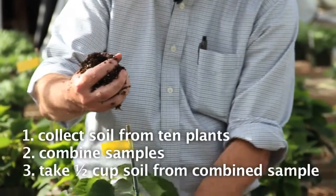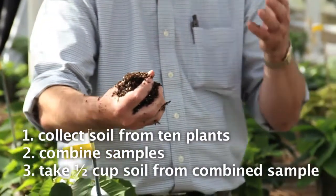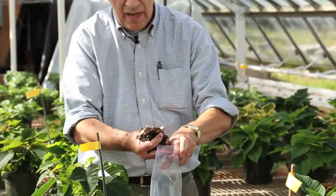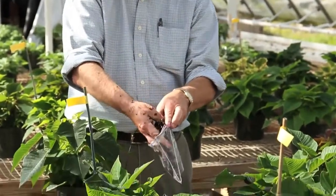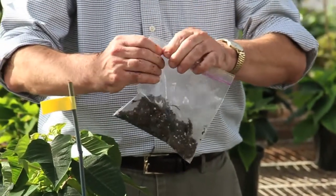You're going to take ten of these handfuls from the ten pots that you've selected to sample. Then take a half a cup out of that and put it in a baggie or other plastic bag, and you're all set to save the soil for the analysis.